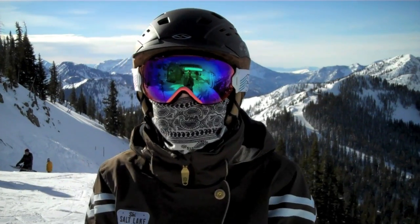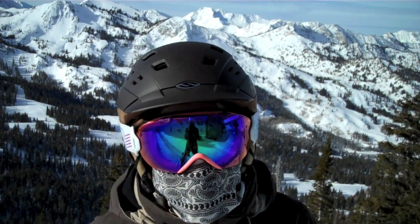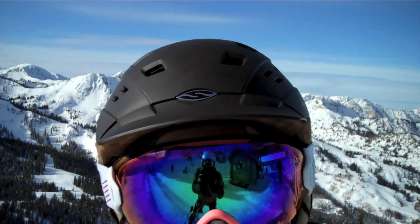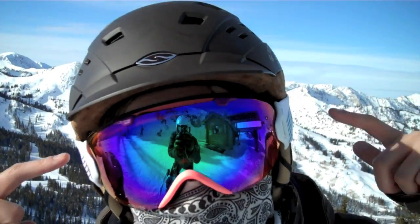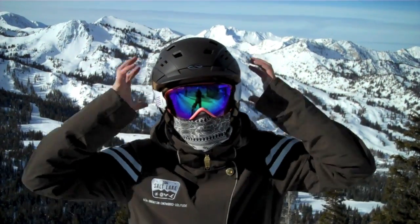I'm Laura with Ski Salt Lake and here's your tip of the week. This tip of the week will not only help you be more comfortable, but make you look the part. This is called a Gaper Gap. You do not want this. Whether you're wearing a helmet or a hat, avoid this.